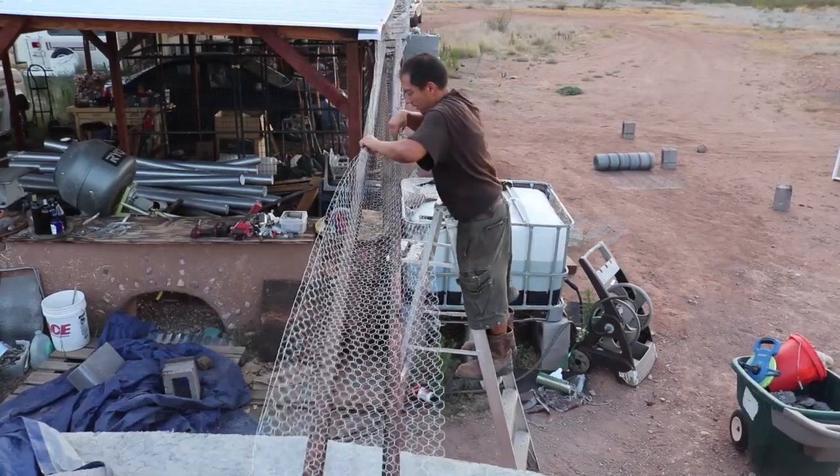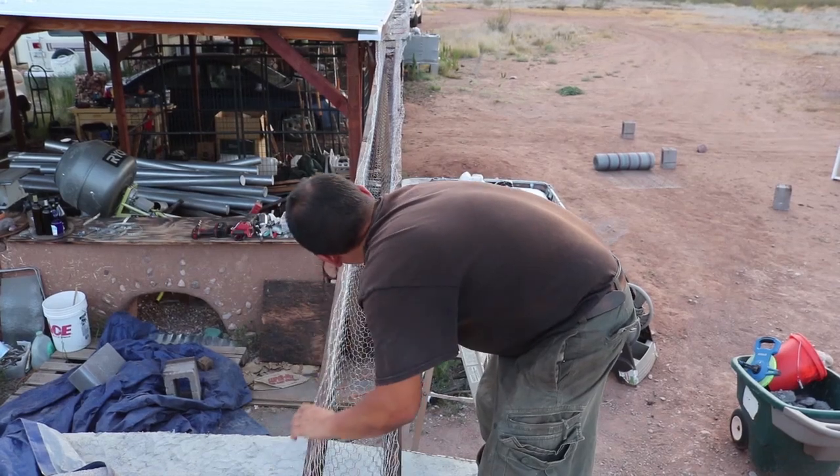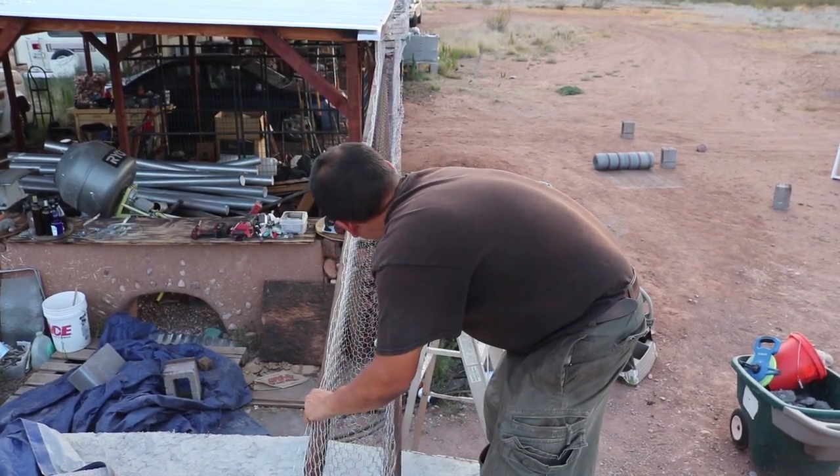I'm going to throw some staples in here just to keep it secure. I actually kind of like the way it's looking.